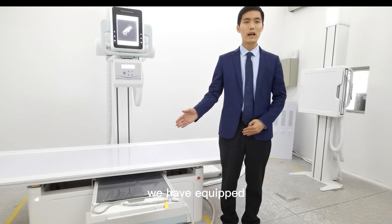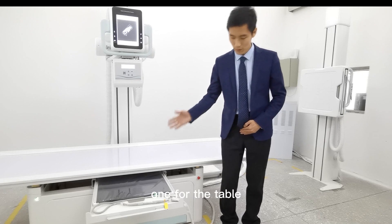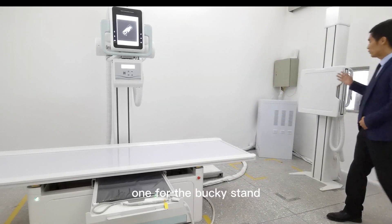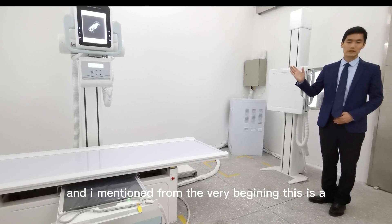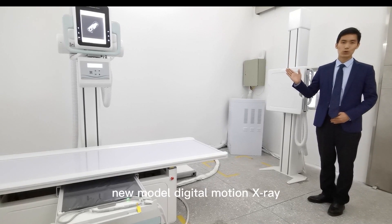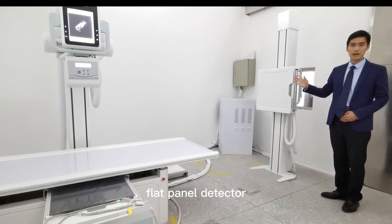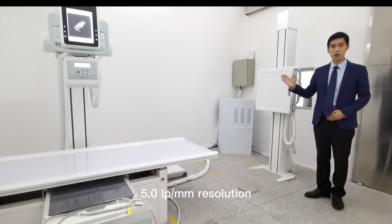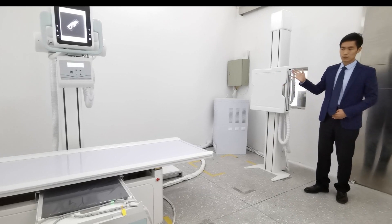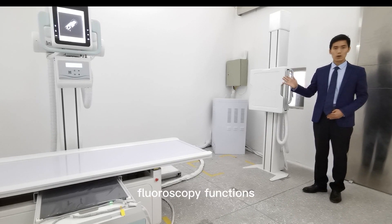For this model, we have equipped the machine with two large-sized flat panel detectors — one for the table and one for the upright stand. This is a new model digital motion X-ray. The flat panel detector is a dynamic flat detector with as high as 5.0 line pairs per mm resolution, very high parameters with broad fluoroscopy functions.